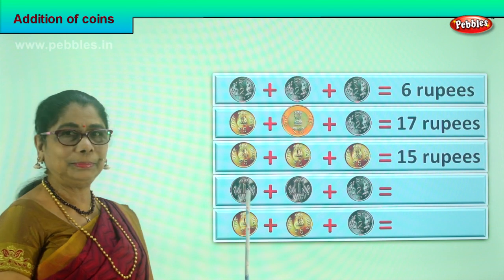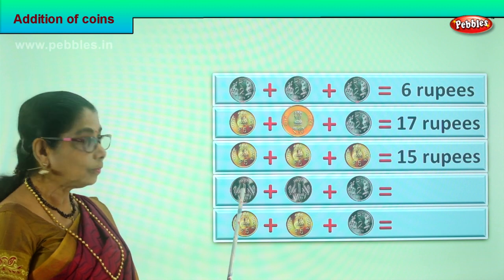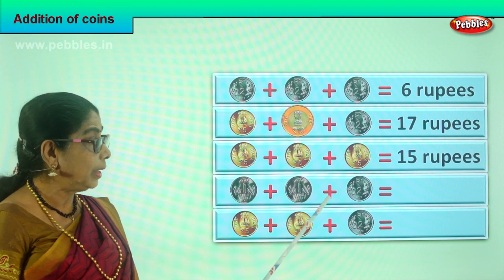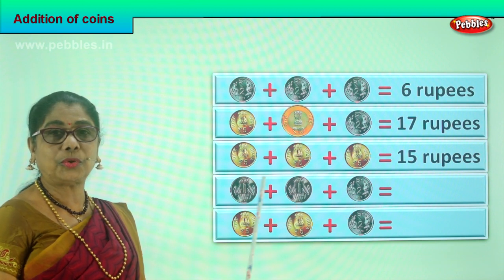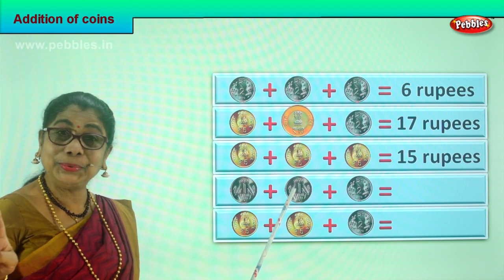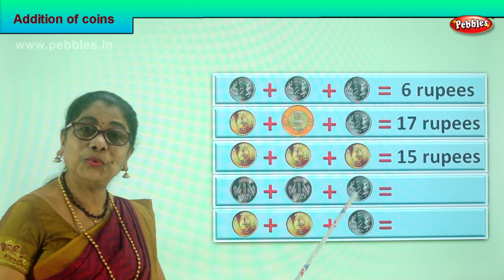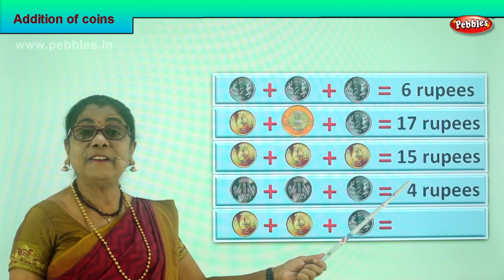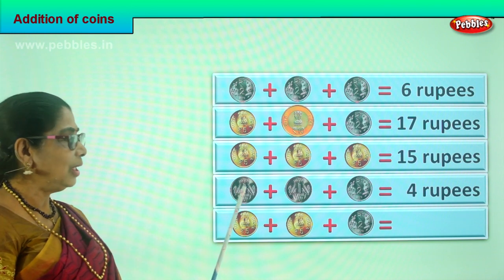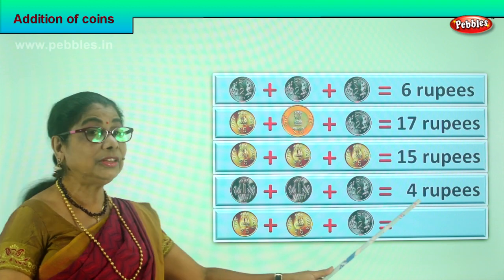Let's take another sum. What are the denominations here? One rupee coin plus another one rupee coin plus another two rupees coin. Let's add them all. One plus one is two, two plus two is four. Your answer is four rupees in coin.